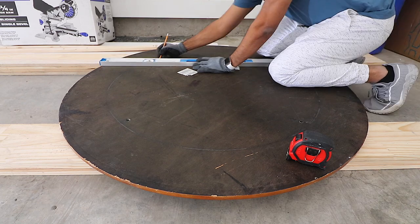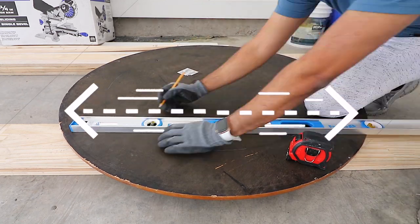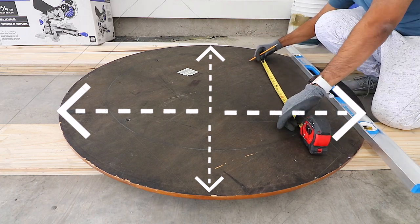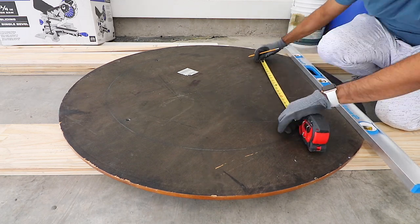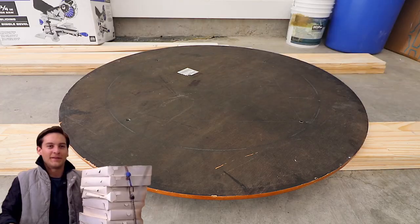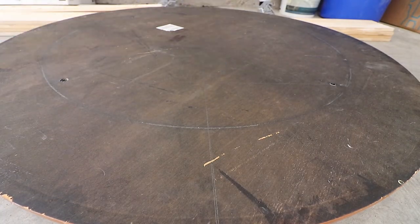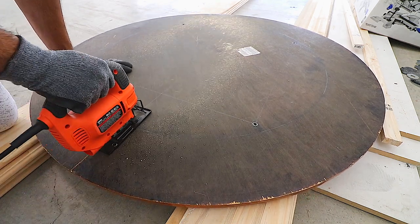So the first step is we're going to flip the table over because we're going to actually be cutting this table into four sections. You can use whatever method you want in terms of getting this into four perfect pizza slices. I use a straight edge to get perfectly straight lines and a pencil to make sure I can see these lines when I'm doing the cut.